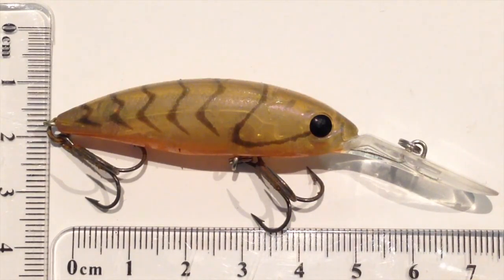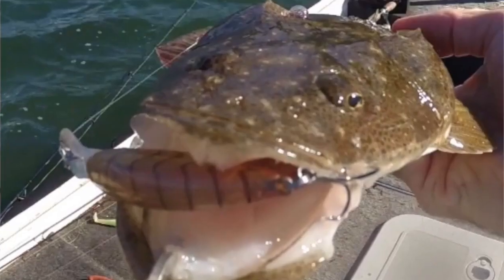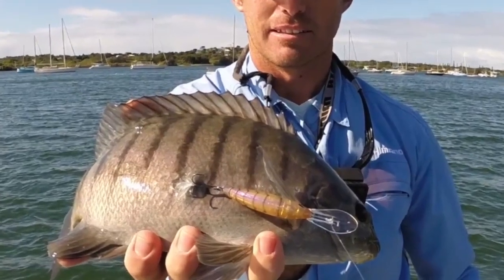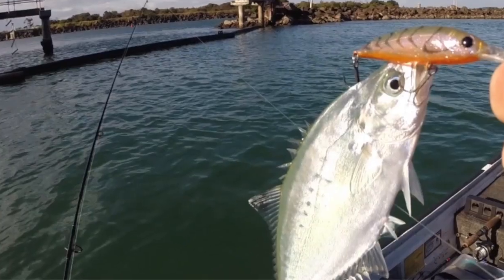I was looking at using it around the rock bars and the rock walls out around the mouths of the Tweed and the Seaway on the Gold Coast, but I've ended up catching a lot of flathead on this thing and a fair bit of bycatch too — I think I've got a luderic and some queenfish as well.